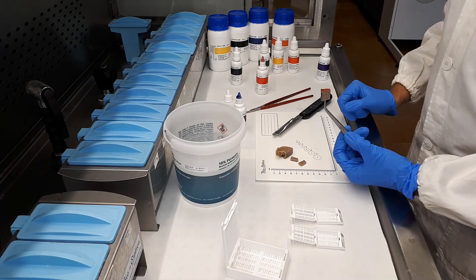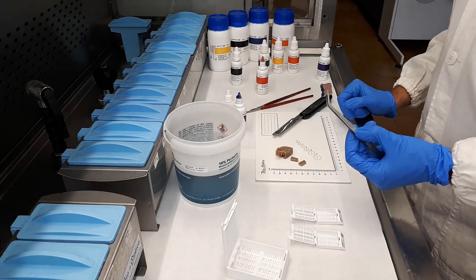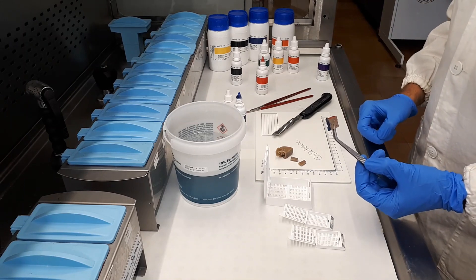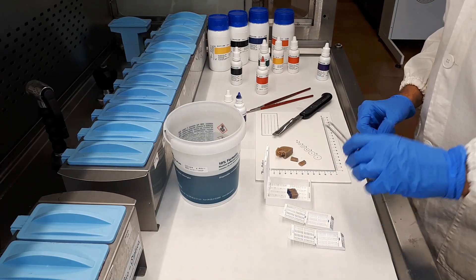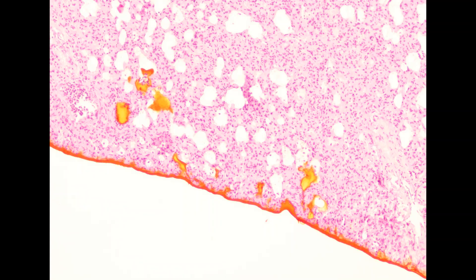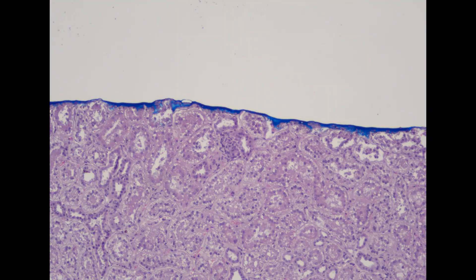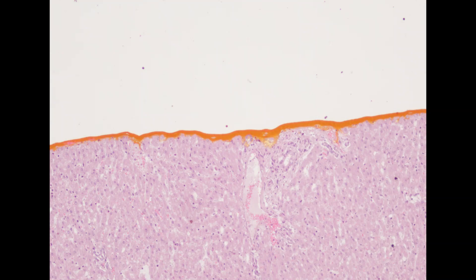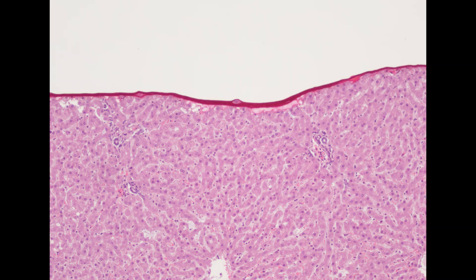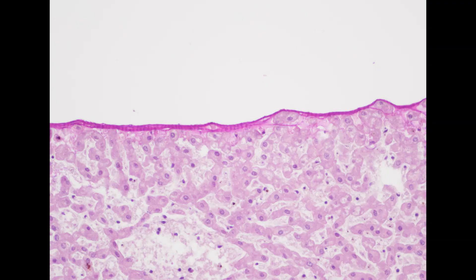Then we can let the sample dry for two or three minutes. If it is already fixed, we can put it into a tissue cassette — either a super mega cassette or a standard one — for tissue processing. If it is fresh tissue, we can put it in formalin again to let the fixation start, placing it in a few layers.